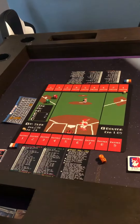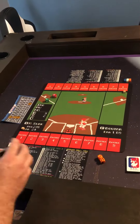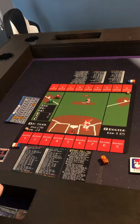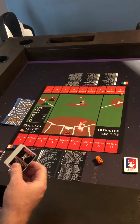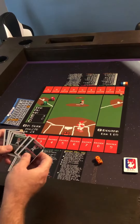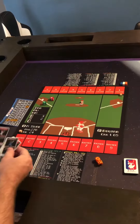Hi, this is Michael from Swanky Turtle Games and in this video we're going to show you a quick setup of RB8 Retro Baseball 8-Bit. So we've done our player draft and we have our team set. I went ahead and I've already set my lineup one through nine and I'm going to go ahead and lay them down here.